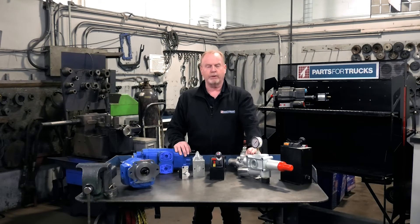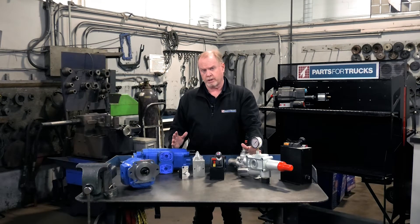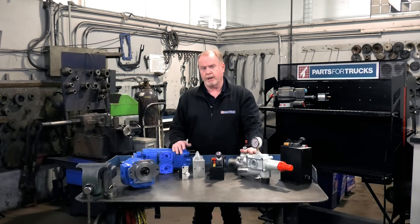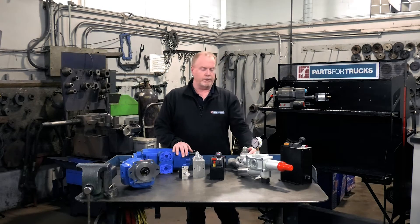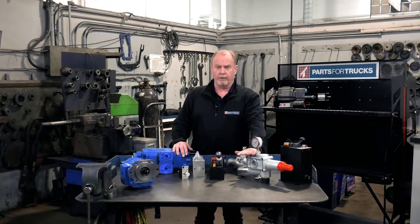Here at Parts for Trucks we've heard from customers who would like to have a system that has those same two relief pressures but they don't have room for the bulky Gemini pump. How do we do that? We do that several ways, and we need something in the system that we call the combo valve.